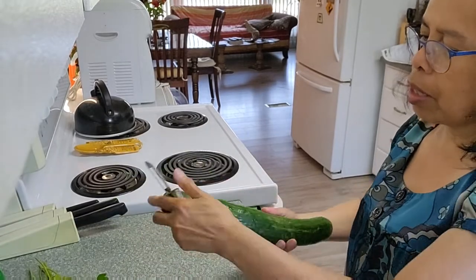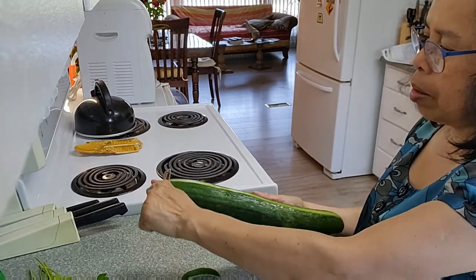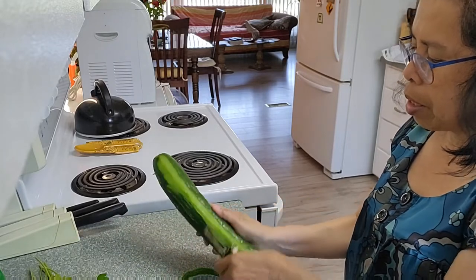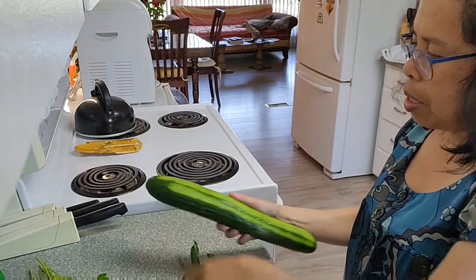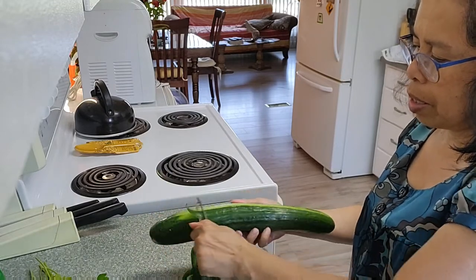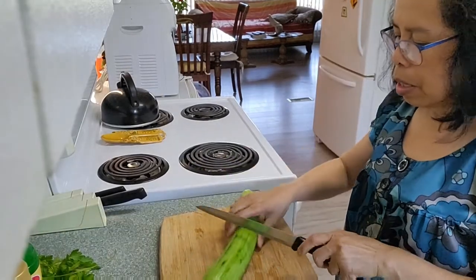First thing I'm gonna do is just peel the cucumber. This is fresh from the farmers market this morning, right from their garden. I'll cut it into cubes.